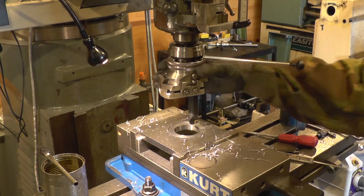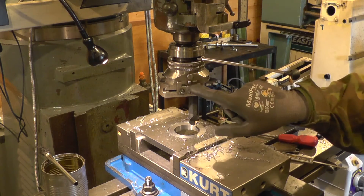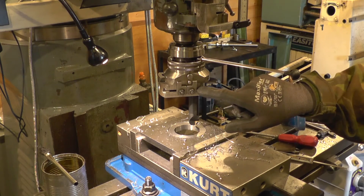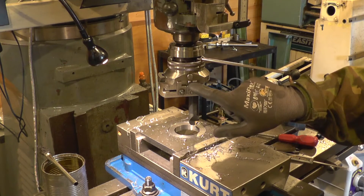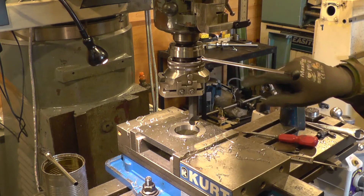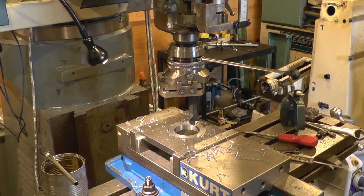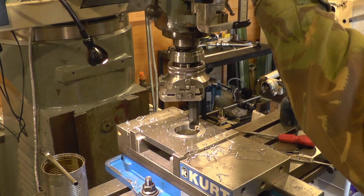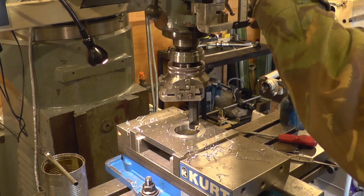If you look at the trip dogs, I can't get them any closer than this. I could swap them side to side and get it set up, but I'm not going to do that now. That's as close as I can get them, so it retracts further than it needs to. Another phone interruption. Fine feed — it makes it easier to set the depth, so I'm at one and a half millimetres.